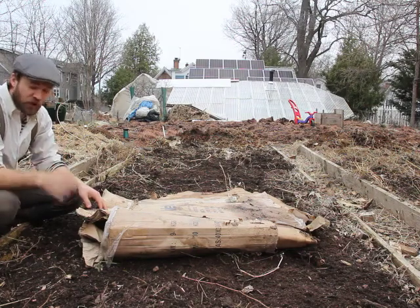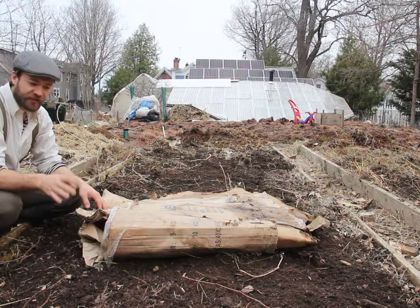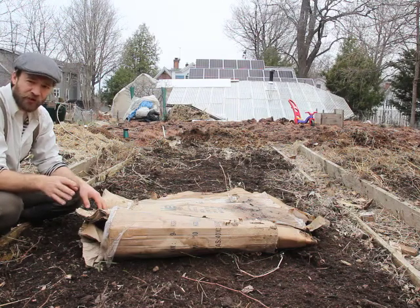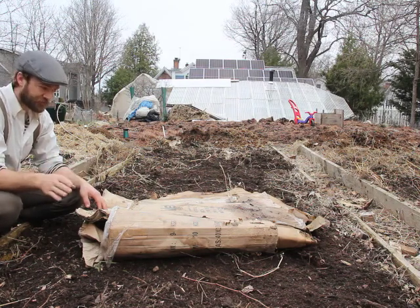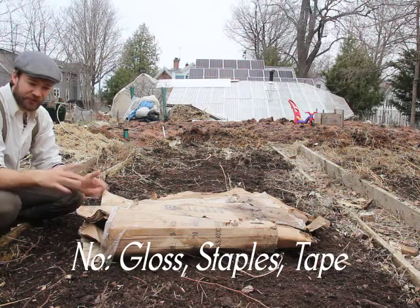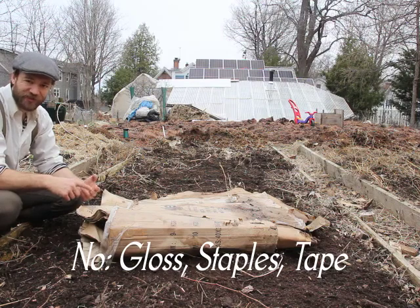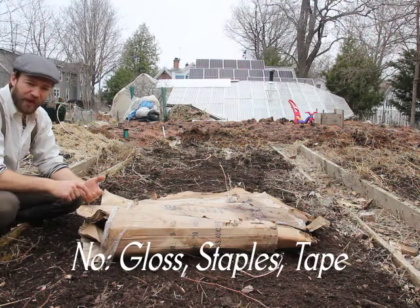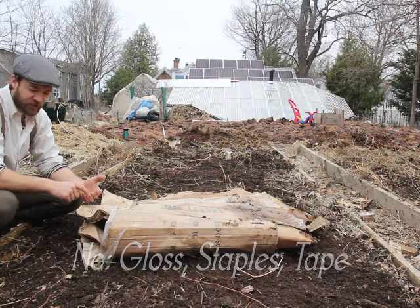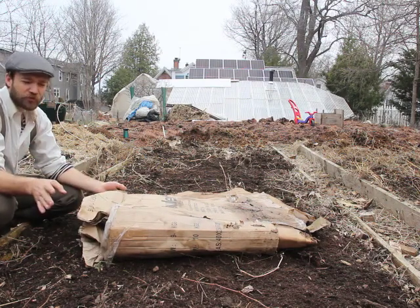Method two requires cardboard — as much cardboard as you can get. If you're in a city, go to an appliance store and get refrigerator boxes. That's the best stuff because they're big, they don't have glossy printing which can leach chemicals into your soil, they don't have staples which don't degrade and can stick into your boot, and they don't have tape which won't biodegrade and will end up in your soil. This method relies on cardboard as a weed barrier.